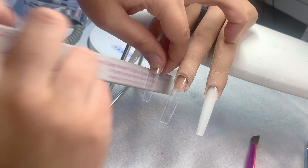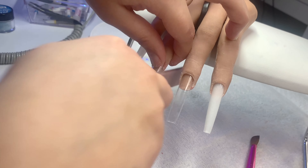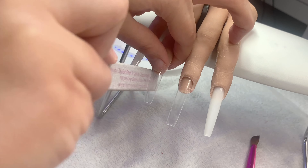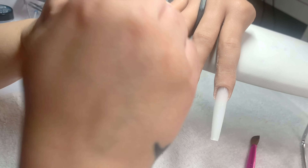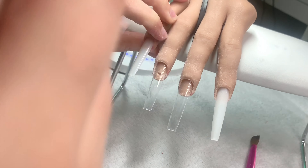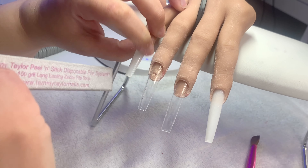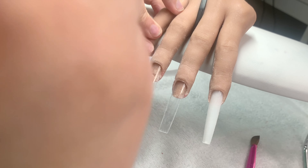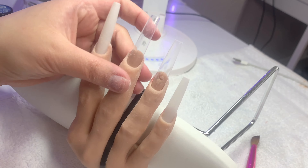Hello, welcome back to my channel — and if you're new here, welcome! My name is Krista. I used to be into makeup but now I'm more into the nail life. I really enjoy doing acrylics, so if you want to watch me do this Valentine's Day set, kick back, relax, and grab a snack because we're getting into this.